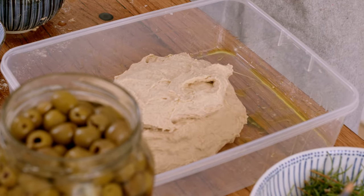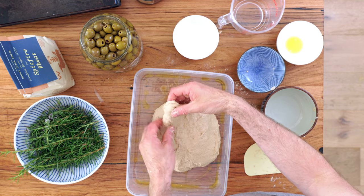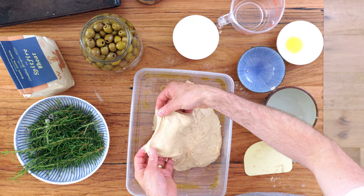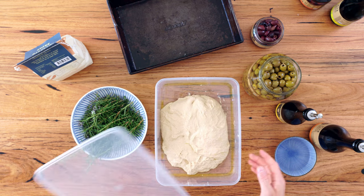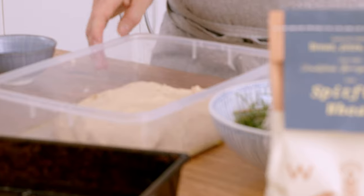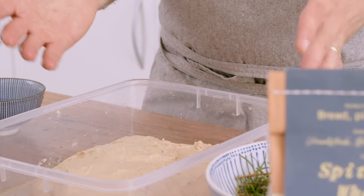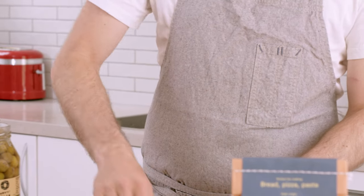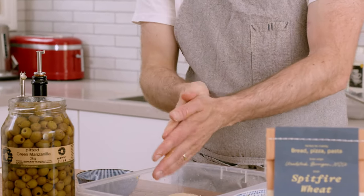I'm going to transfer the mixed whole wheat focaccia dough into a container with a lid, oiled to stop the dough from sticking and to make it easier to fold. This will be rested now for half an hour to relax and the gluten will get stronger. We do three folds every half an hour, then a final half an hour rest before transferring the dough into the baking tray. After half an hour, the dough is ready for its first fold. You can also check the hydration — if the dough feels too dry, use some water on your hands or drizzle a little water in at this stage.